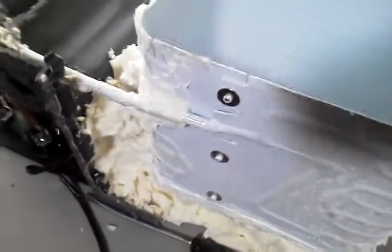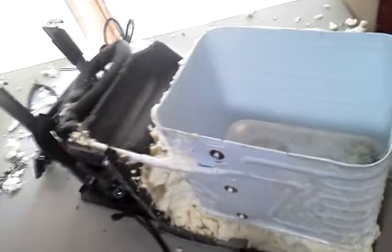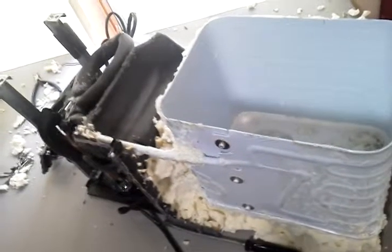They put three rivets in it, which is interesting. The whole thing was packed in this liquid expanding foam which sealed up everything, and it's been a royal pain to try to clean out. But if it all comes out and works well, I'll be able to reuse it in the process.